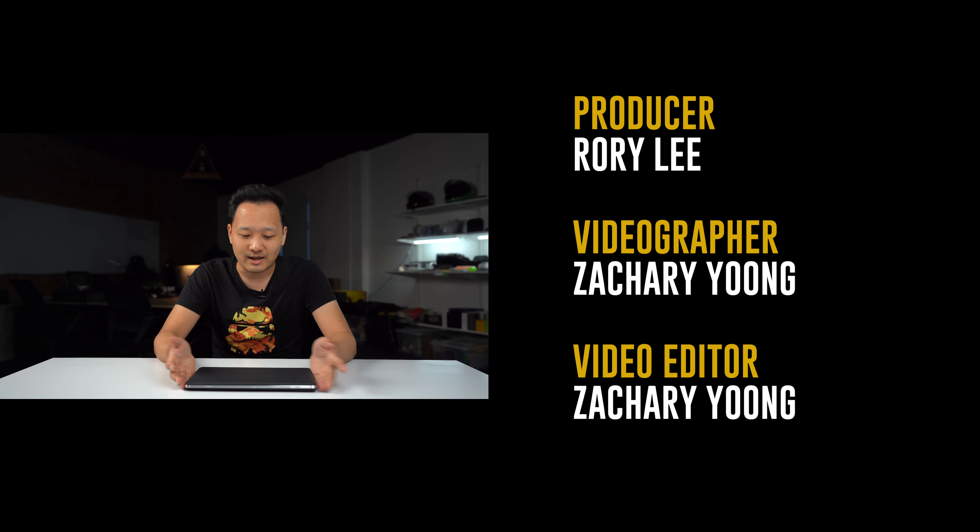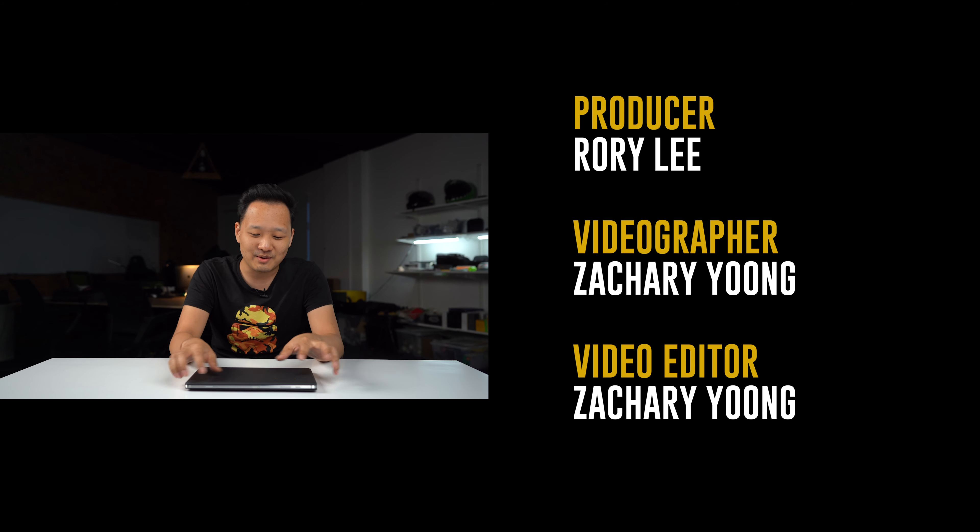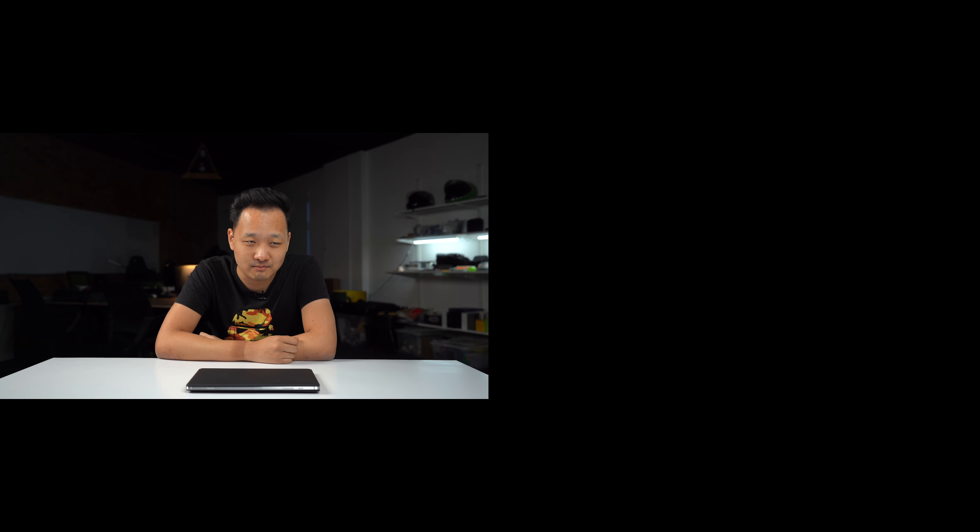That is it for my first impressions of the Samsung Galaxy Tab S7+. I'm actually really interested to find out how this will perform in the long run, so definitely stay tuned for that video. Let me know what you think of this device in the comments below. If you've used one of their previous tablets with DeX, let me know your thoughts too. If you liked this video, be sure to give it a thumbs up, don't forget to subscribe to our YouTube channel, and you can like us on Facebook. Our home on the internet will always be at soichincha.com. Until next time, I'm Rory and I'll see you then. Bye!